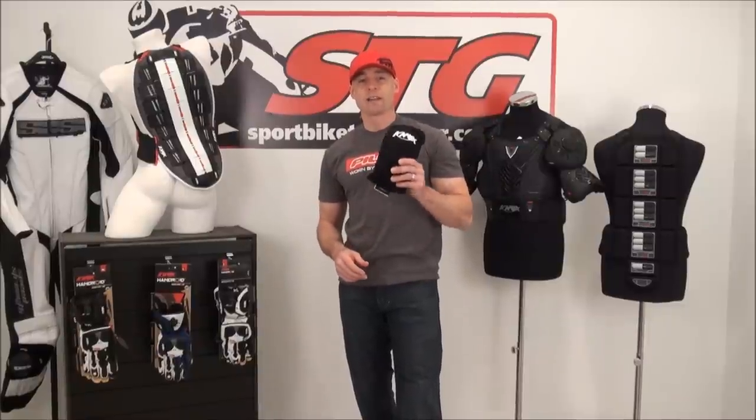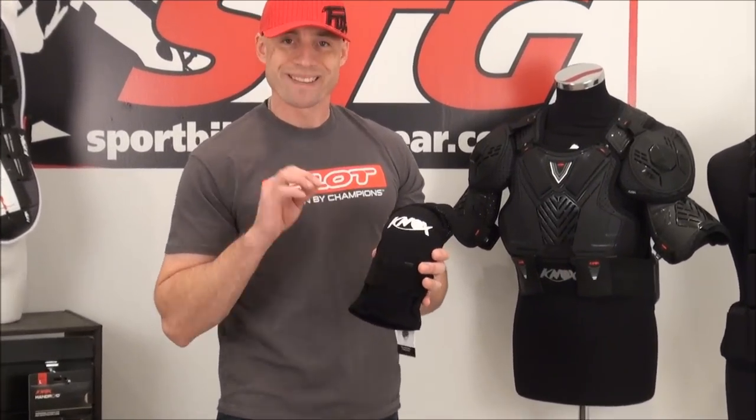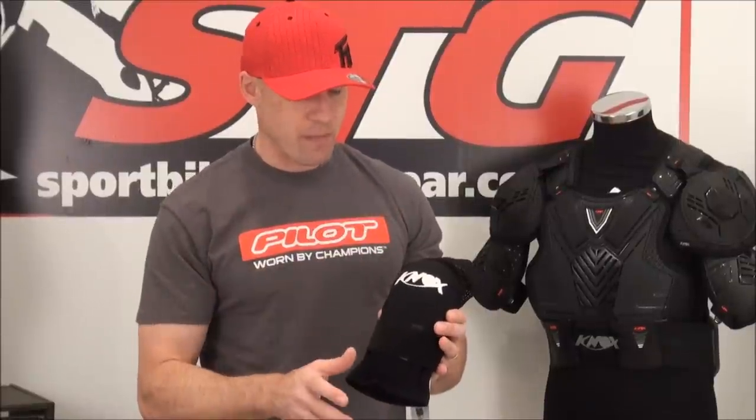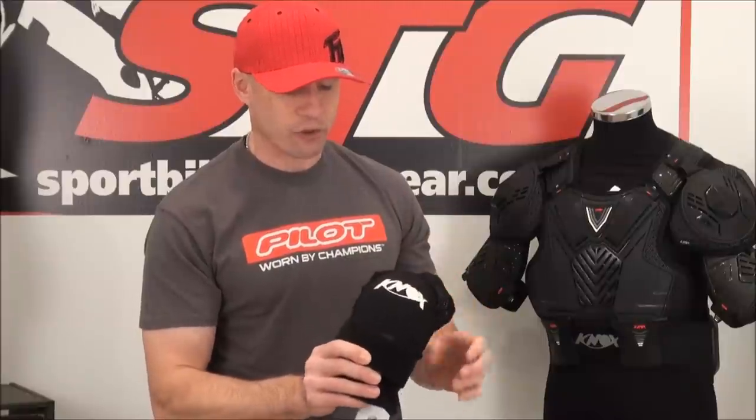This is the Flex Light Knee. It uses a piece of their famous Flexiform Armor. It's CE certified to level one. It manages a tremendous amount of load when it's called on to do so.